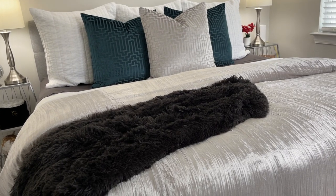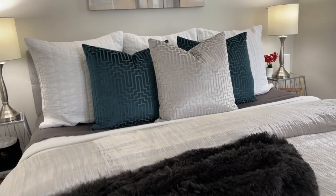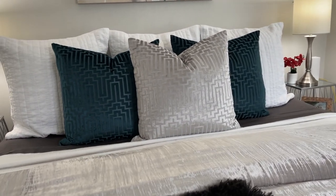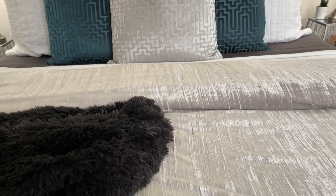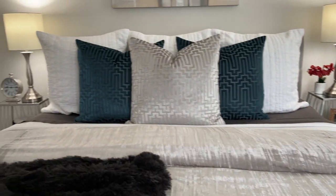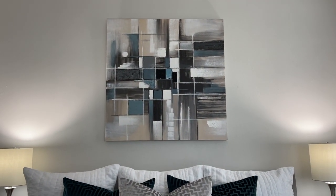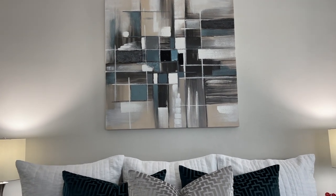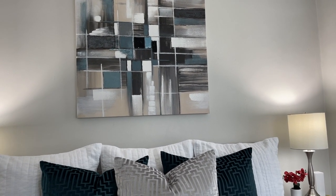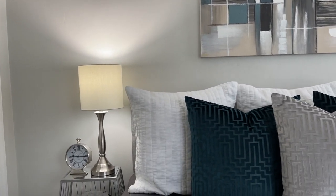The bed is pretty much the same except I swapped out the throw pillows. I added these larger throw pillows from Z Gallery — two teal ones and a silver one — because they match the silver crushed velvet duvet cover I purchased from West Elm. All of the colors on the bed are reflected in this picture up here, which is the inspiration for the color scheme and the colors I decorate throughout my house with.